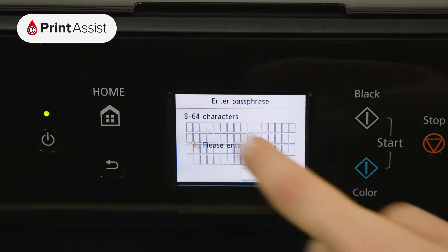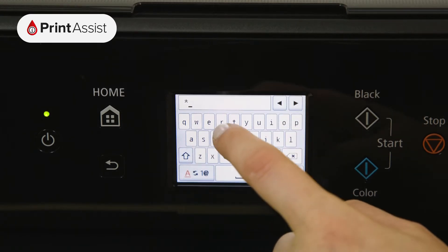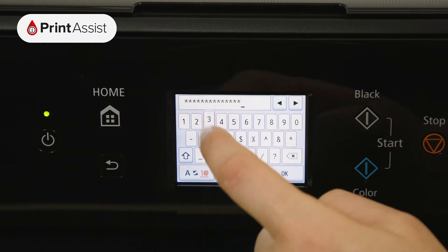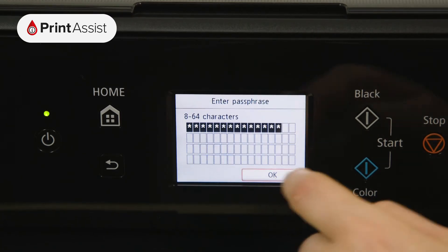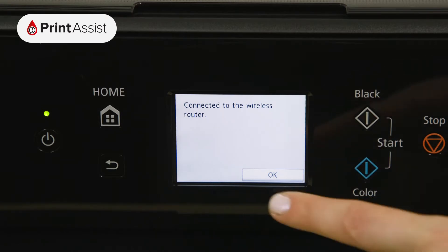Press the middle of the screen to open the on-screen keypad. Once you've typed in your password, toggling between numbers, symbols, and letters if you need to, press the OK button. Press the OK button again to confirm the password.